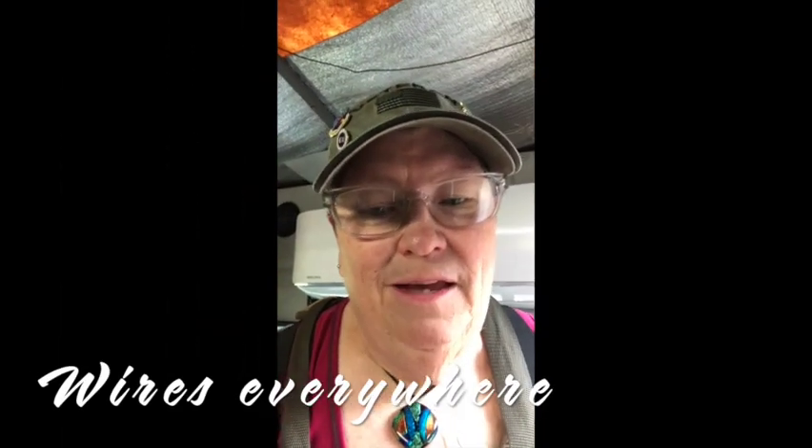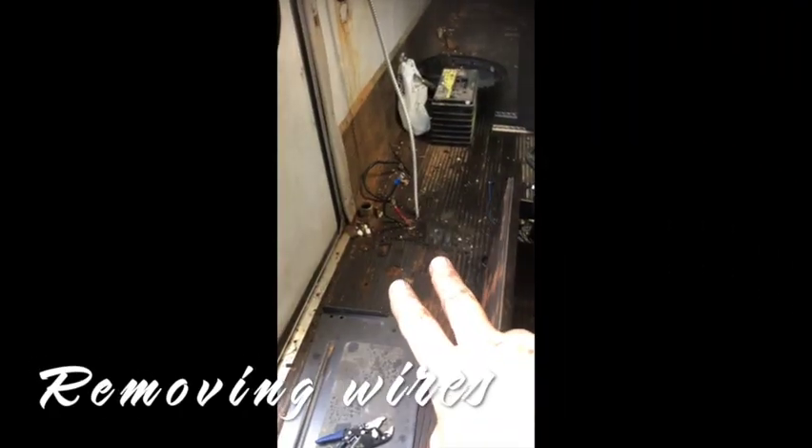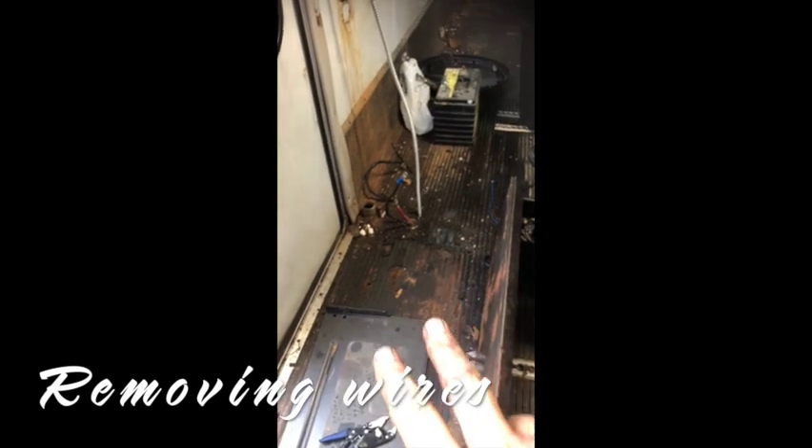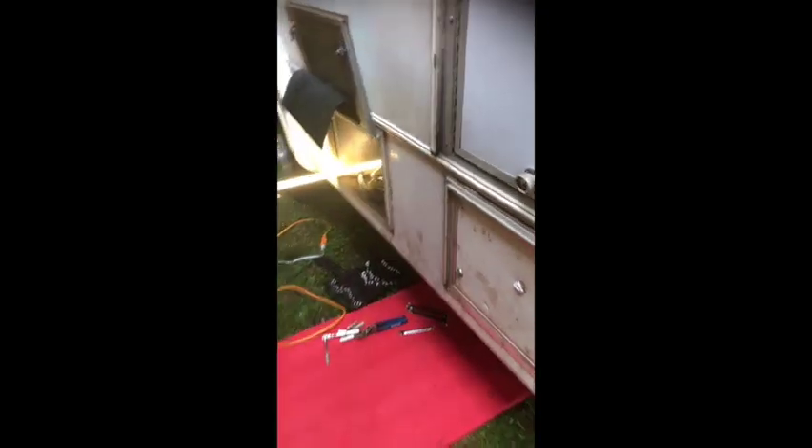I'm back out in the van and I wanted to show you a few things. I've got two wires hanging out at the bottom of the floor and I want to go find out where they're at. And I have found out where they are — they both run up underneath here and go into this box here.